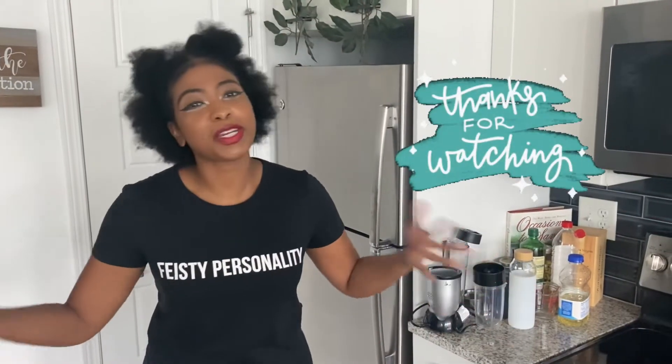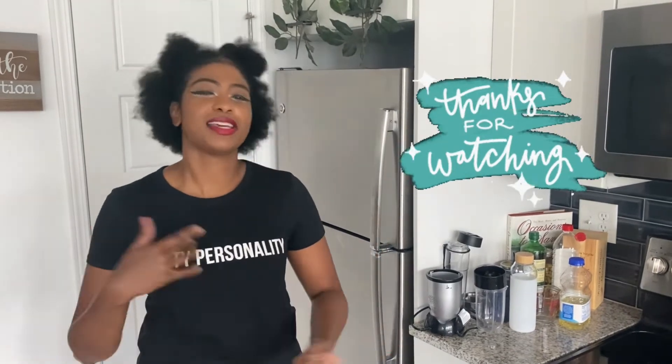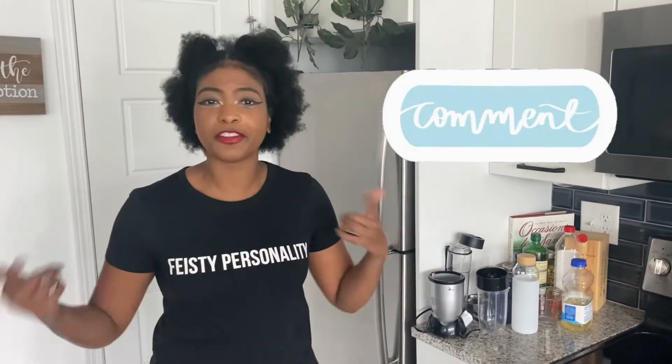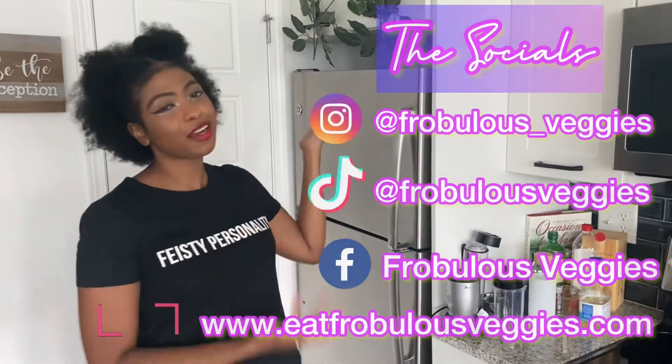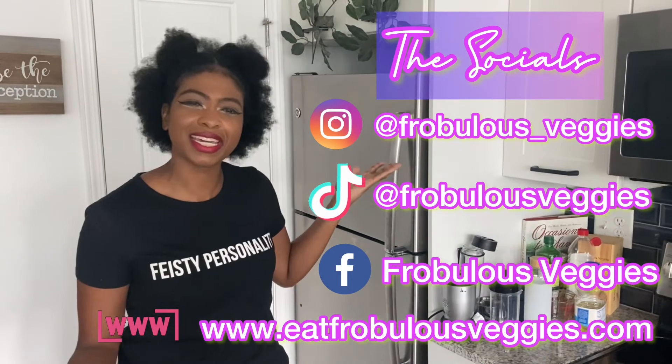Now let's wrap up the video. Thanks so much for watching me and my mom doing our taste test review. Comment below if you guys have given this a try or if you're willing to try it out. Thank you guys so much for tuning in with your girl Ashley and Fabless Veggies — we're always cooking up fresh greens on a daily. Here are my socials for all my updates during the week. Thank you guys so much for watching. Bye!